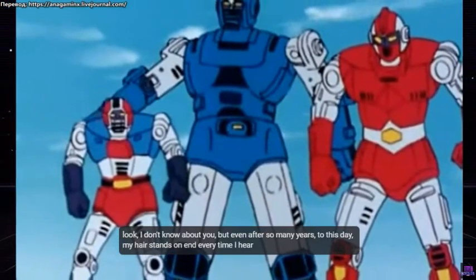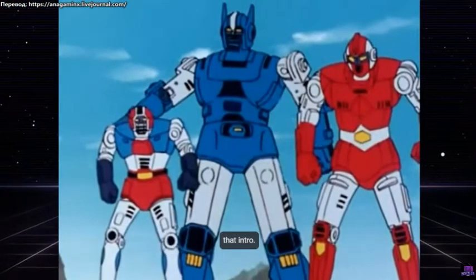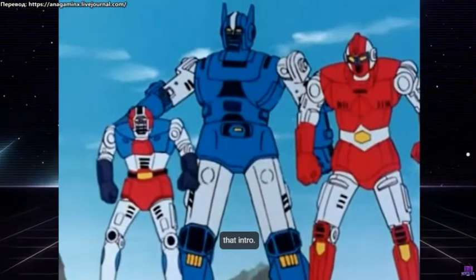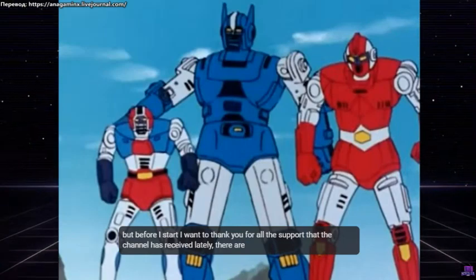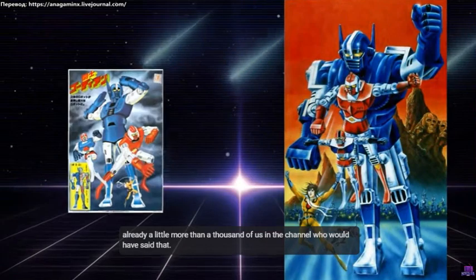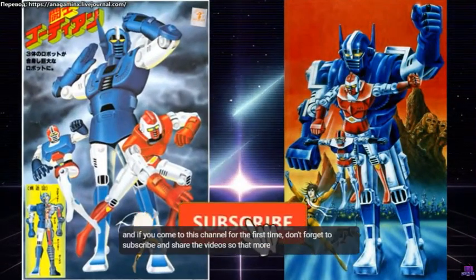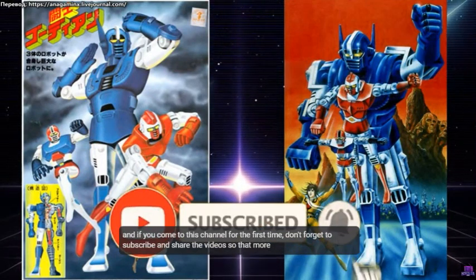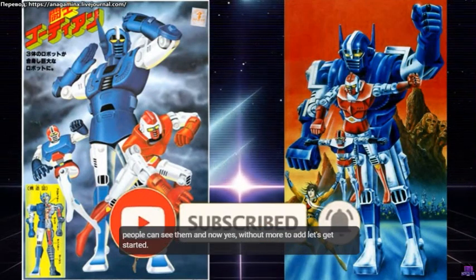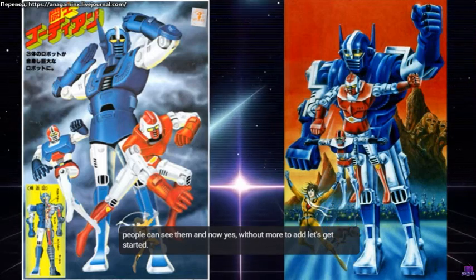Even after so many years, to this day, my hair stands on end every time I hear that intro. Before I start, I want to thank you for all the support that the channel has received lately. There are already a little more than a thousand of us on the channel — who would have said that! Thank you all really. And if you come to this channel for the first time, don't forget to subscribe and share the videos so that more people can see them. And now, without more to add, let's get started.